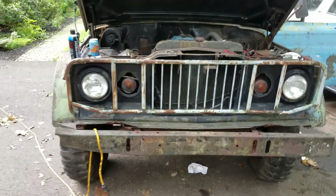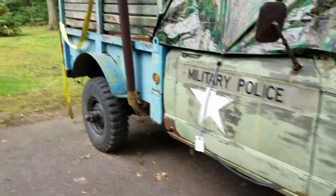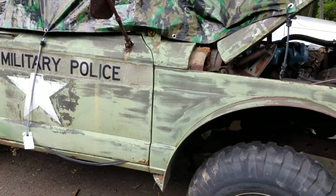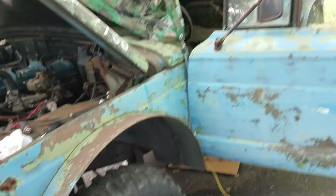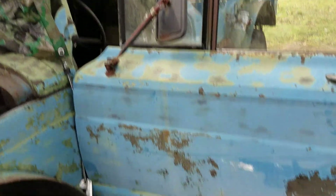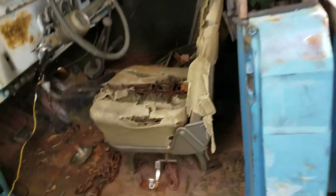I'm at the stage with my M715 — it's a 1968 military Jeep pickup truck. It is a hodgepodge of colors: Air Force Blue and Army Green. Army Green on the right side of the cab and fenders, Air Force Blue on the left side. I don't know if the Air Force painted it blue, the Navy painted it blue, or some civilian owner later in life painted it blue. Anyway, this thing's a little bit of a mess.